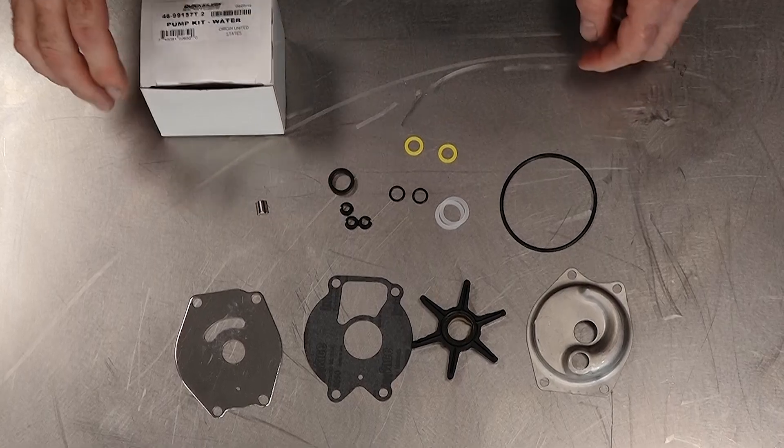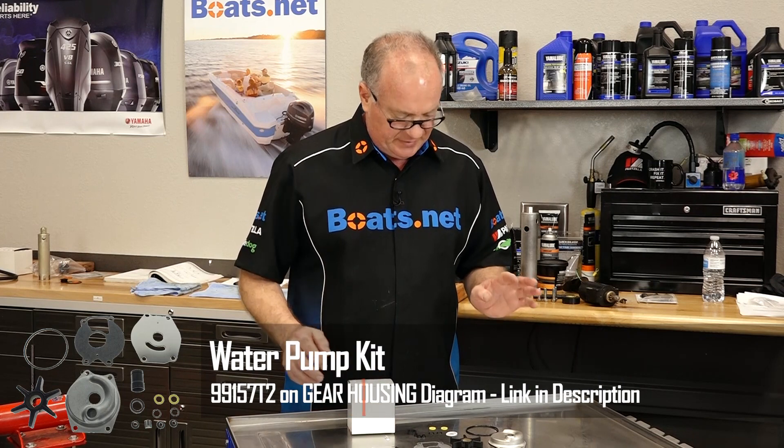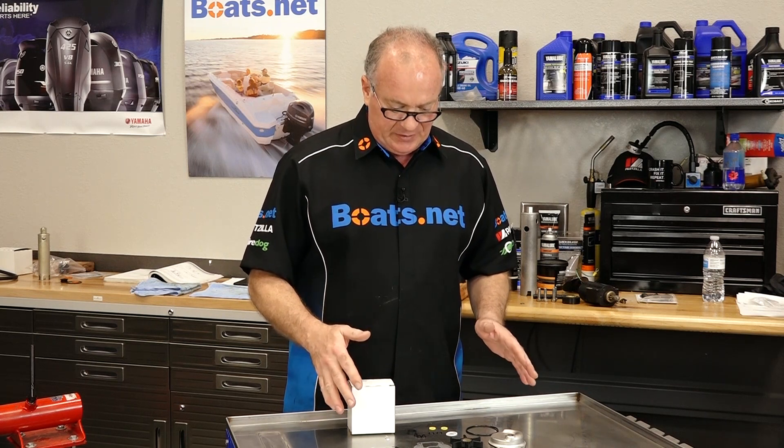With this one part number you get a very comprehensive kit. It has the impeller, all the gaskets, the wear plates, the o-rings, any seals — all of it. It's in one box and ready to go. So now that we've got it laid out, let's go over there and get it installed.